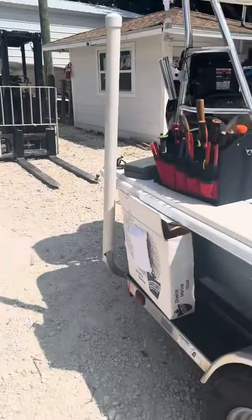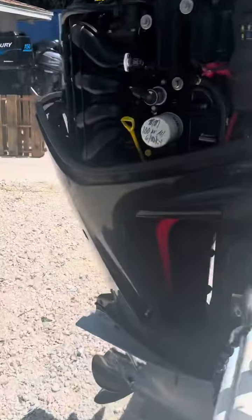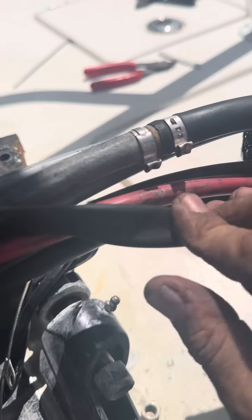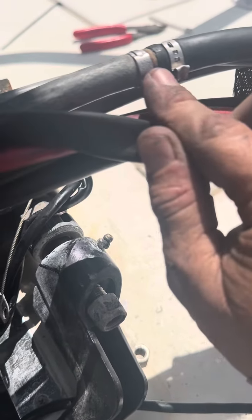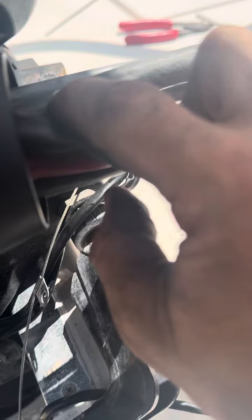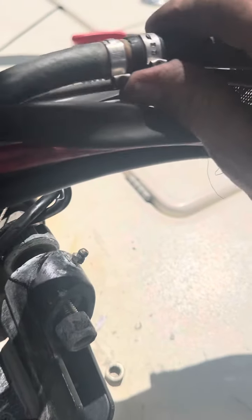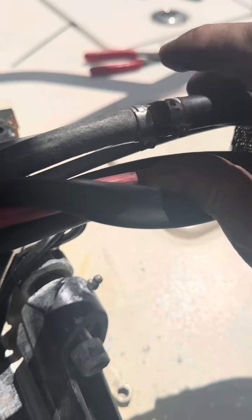One thing I want to show you guys — we re-rigged this, and this guy had an issue with his fuel line way back when. Mercury puts a plastic splice with a quick disconnect on their motors when you re-rig it. This one snapped; it was here before and it snapped. We did this probably about four years ago or longer, and it hasn't snapped since. Brass nipple in there with Oetiker clamps.